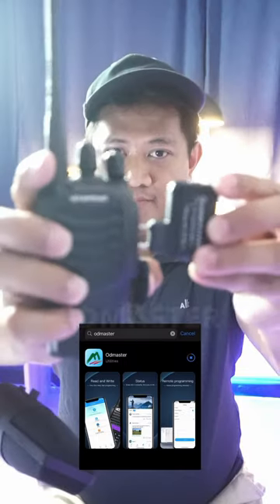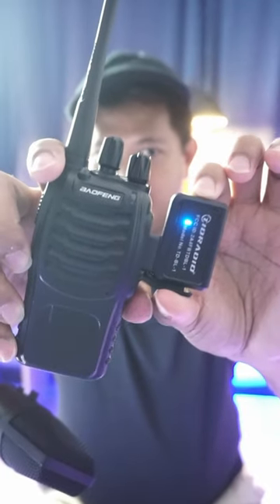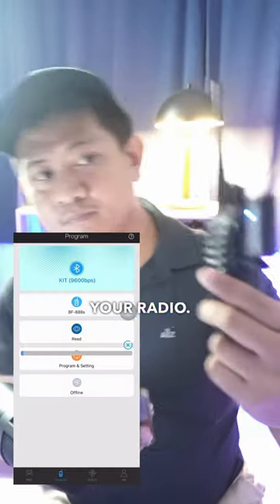First, download the app, Odd Master, plug in the Bluetooth programmer to your radio, turn it on, go to the app, and activate the Bluetooth. Then, select the model of your radio.